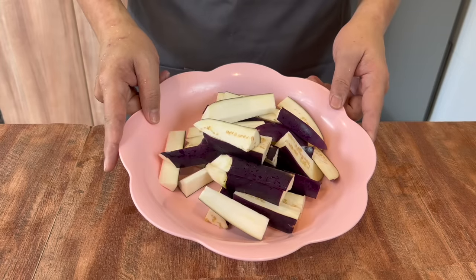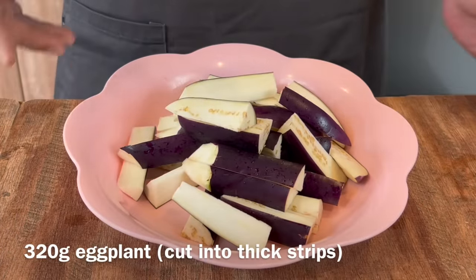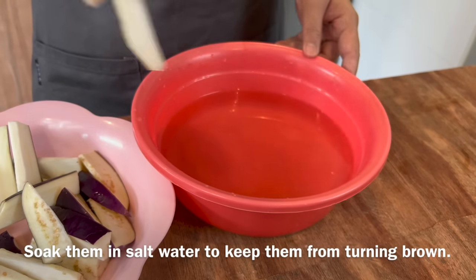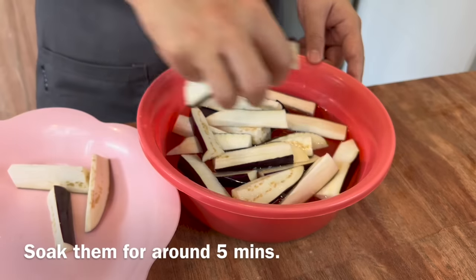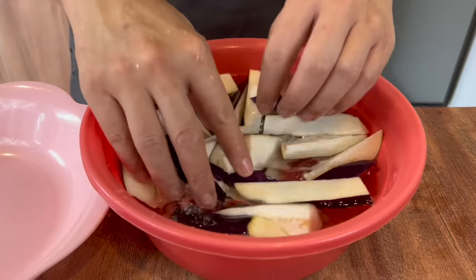We have soaked the eggplant in salted water to prevent it from oxidizing. This is 320 grams of eggplants. Over here I have about 1 liter of water with 1 teaspoon of salt. Just put it in and soak for about 5 minutes, making sure it has contact with the salted water.